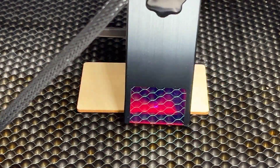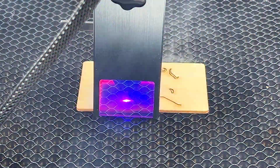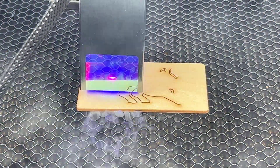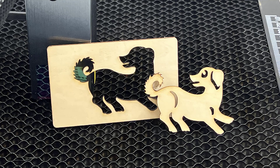Next, I will try the second sample file to cut out a dog from this 2mm plywood. As this is a 10-watt module, it cuts really fast. This job took 1 minute and 20 seconds, and the edges are clean.